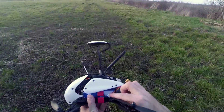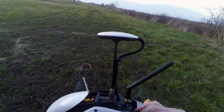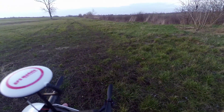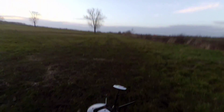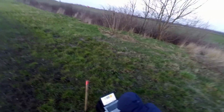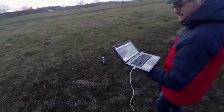Hello everyone. In this video I can finally show you some improvement and further progress with the Robocat 270. We have tried the autonomous flying mode: GPS hold, return to home, and waypoint navigation. The first try was half a success and half a fail because we hadn't calibrated all the sensors perfectly.